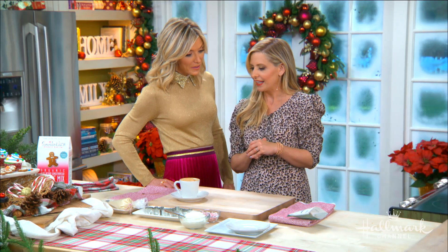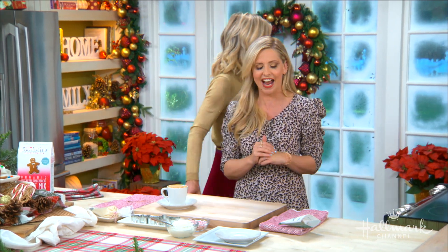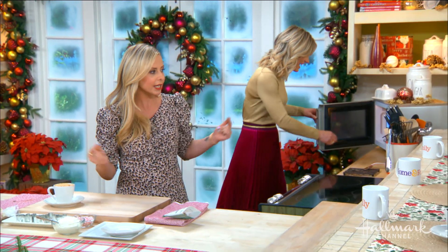Speaking of kids, what are you going to do with the kiddos, you and Freddie, over the holidays? We are so behind — I literally made our appointment to go see Santa on Saturday. We haven't even seen Santa yet. I really hope they've been nice, because if they're on the naughty list, they have very little time to make it up to Santa.